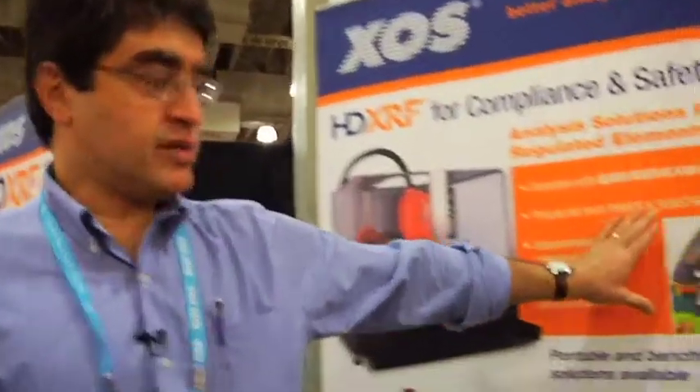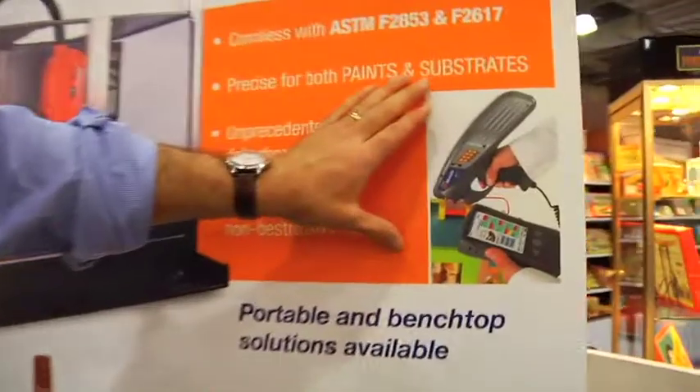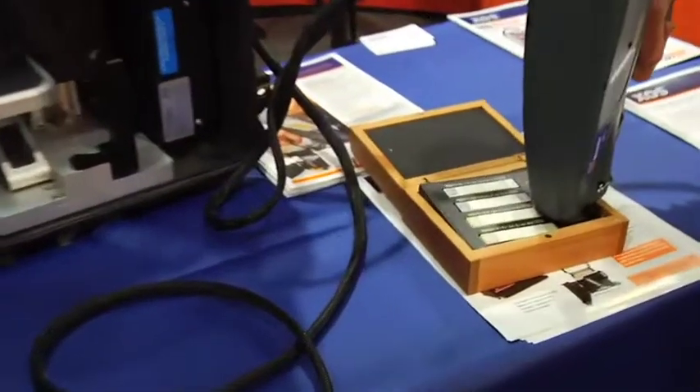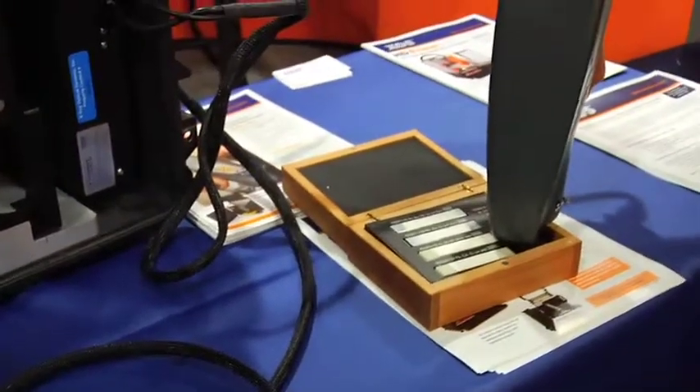Benchtops are generally used by the labs that need to process a lot of samples per day. Factories, importers, exporters, and retailers can use the portable version. And this is how you would measure a sample in portable mode — just place the tip on the sample and pull the trigger.